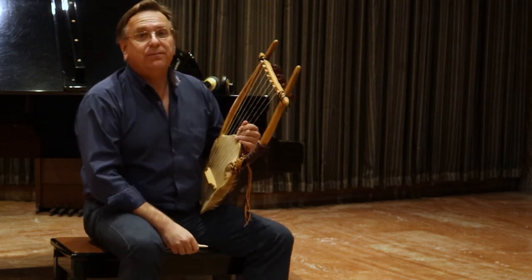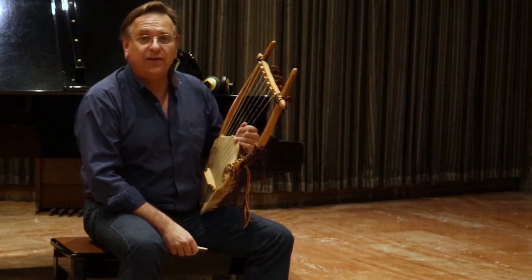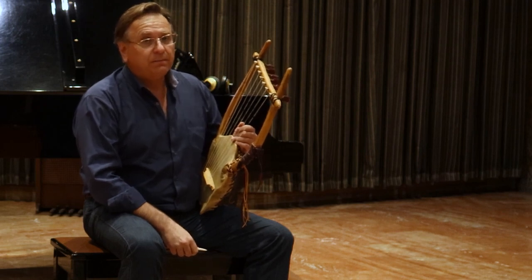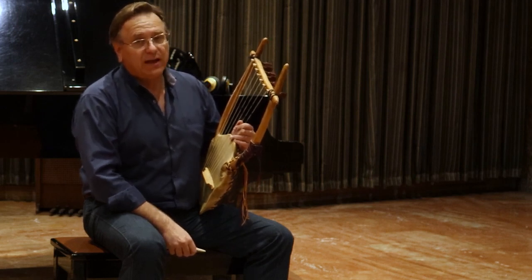I am Nikos Xanthoulis and I have served as principal trumpet player for 25 years with the orchestra of the Greek National Opera. Having played the trumpet on a very high professional standard,